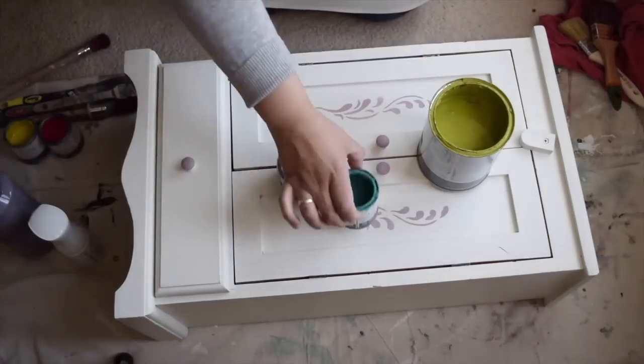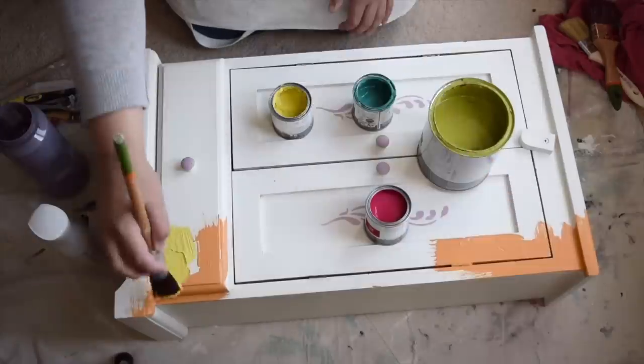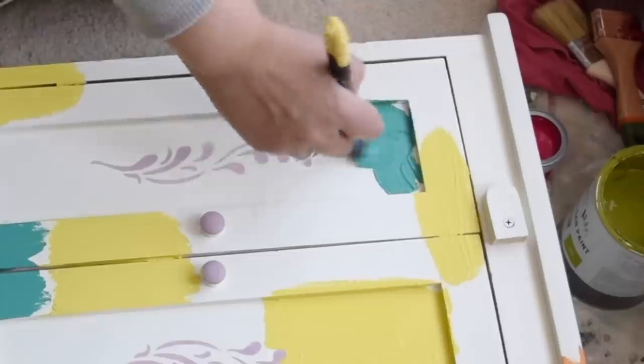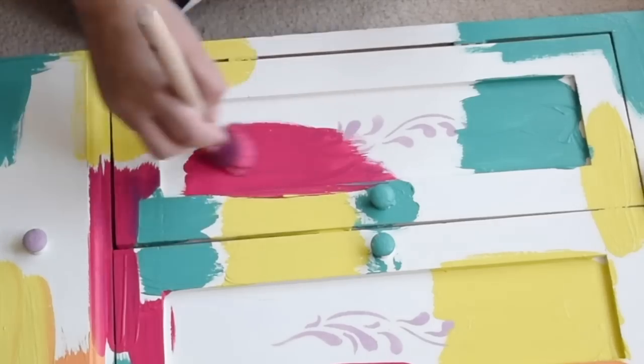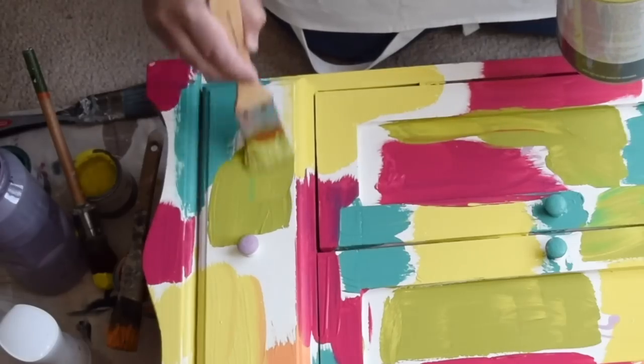Grab the brightest paints you have and use them to create a one-of-a-kind piece. I've gone ahead and given it a good cleaning. I'm using chalk paint because I know it will adhere to whatever paint is already on this piece. Just putting on blocks of paint where I think I'd like that color to be when I'm done.